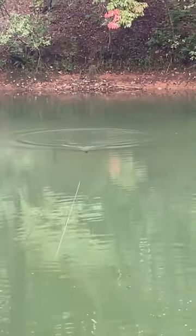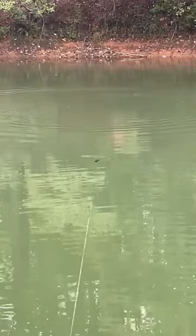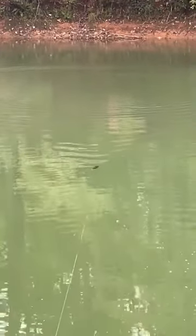Last thing that impressed me with this rat — that a lot of rats won't do — is it'll crank down, and it'll also crank down at a little bit faster retrieve. So this is a crank down at a pretty slow speed, and as we get a little closer to the camera you'll be able to see it gets really wide, almost even wider than the wake, and just that really natural nice swimming action to it.